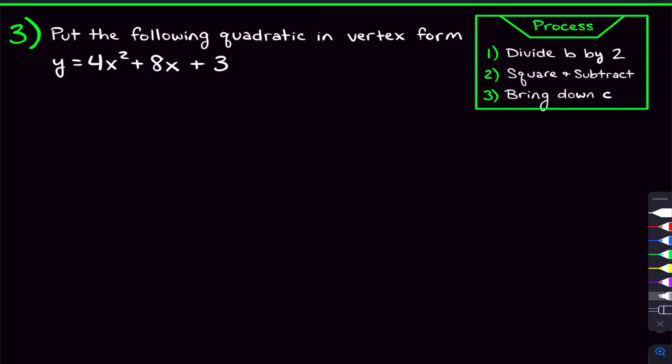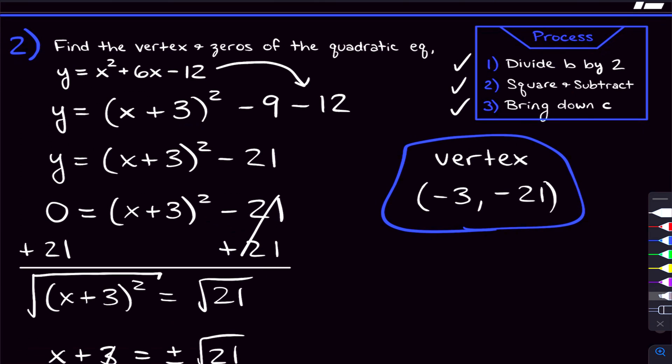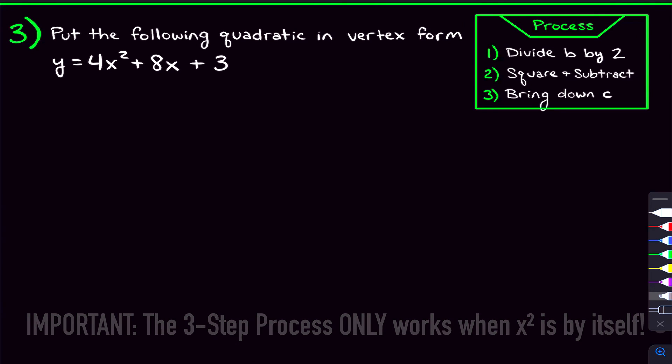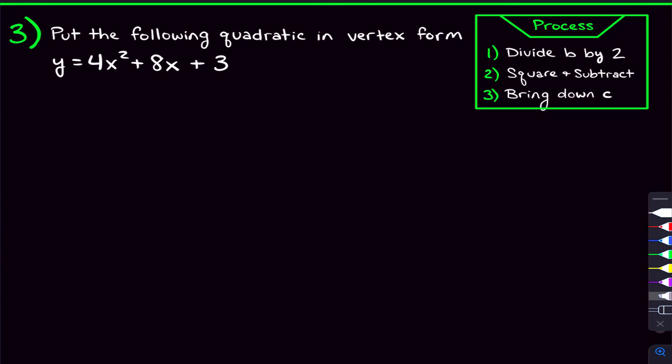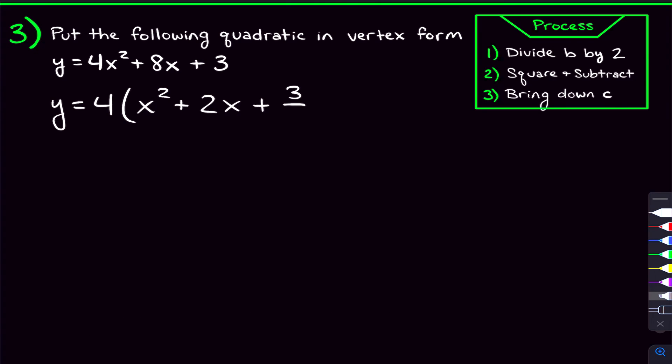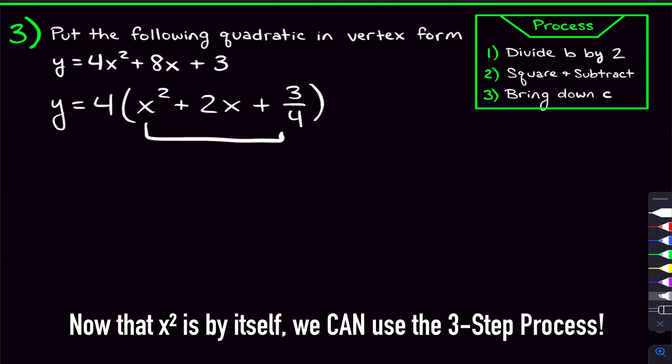It's not always this quick to complete the square — sometimes you have to do an extra step. Here, this x-squared is not by itself; it has a four on it. In the past two examples the x-squared was by itself, and this three-step process will only work once the x-squared is by itself. So we have to separate that four from the x-squared by factoring the four out. We divide each term by four: four x-squared divided by four is x-squared, 8x divided by four is 2x, and three divided by four is three-fourths. Now we have a quadratic on the inside with the x-squared by itself.